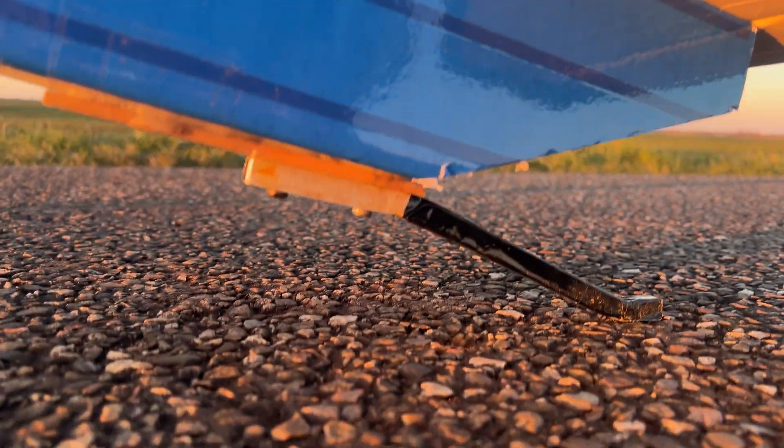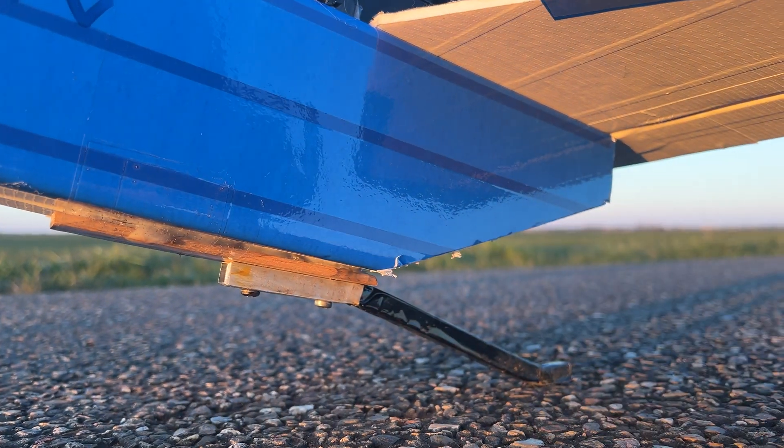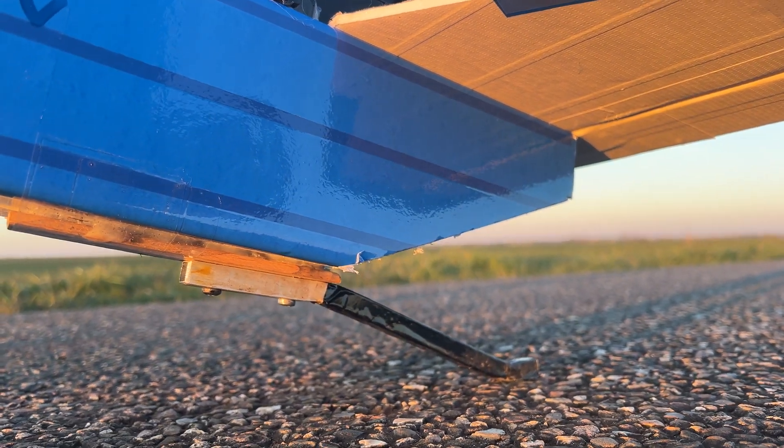This tail dragger, or this tail section right here, is just a piece of wood with an aluminum bar that just drags on asphalt and other types of ground.